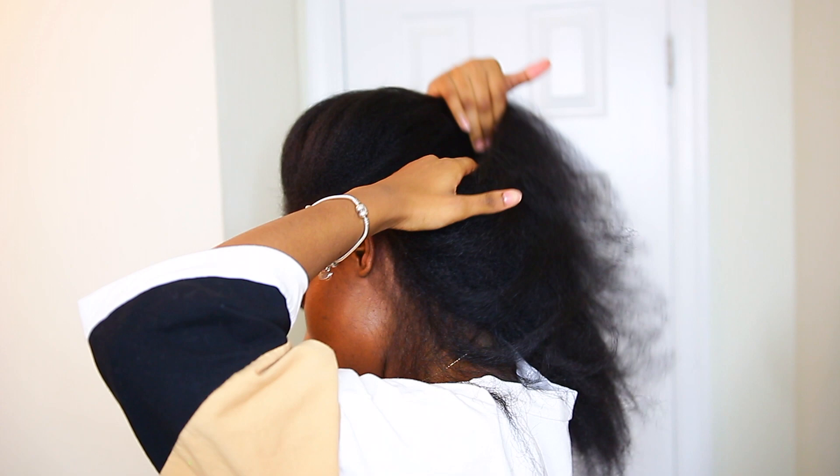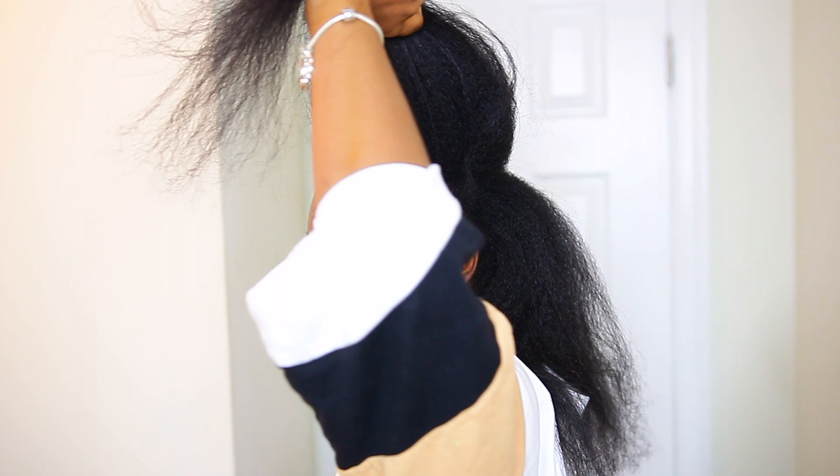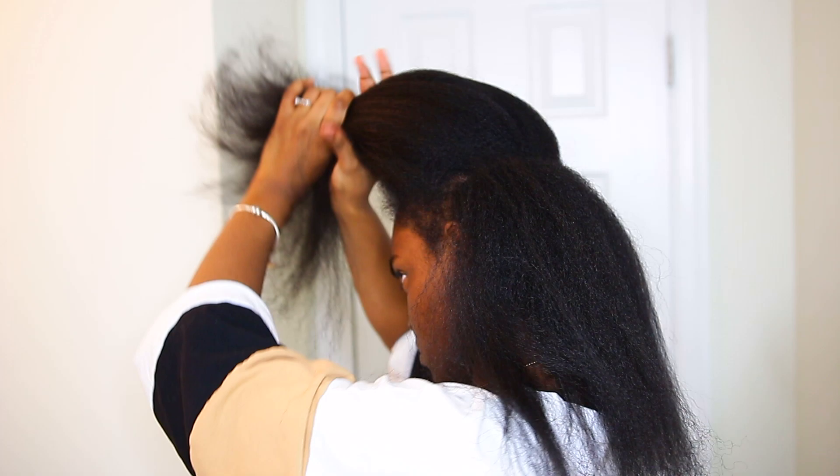I already blow dried my hair — as you can see my roots are still coily but it'll do. The first thing I do is split my hair into two sections from ear to ear.